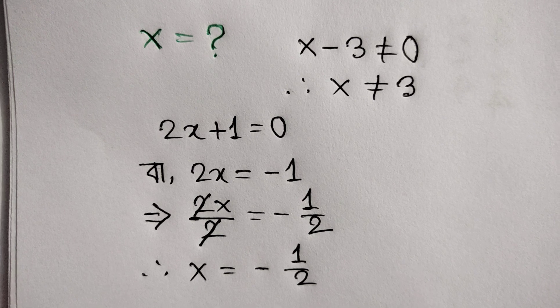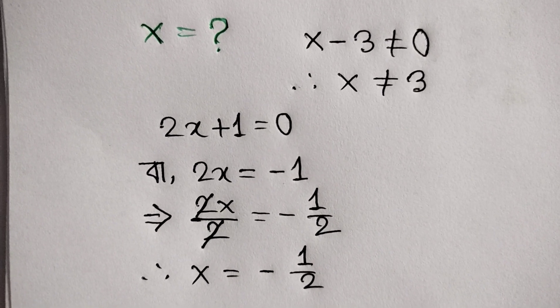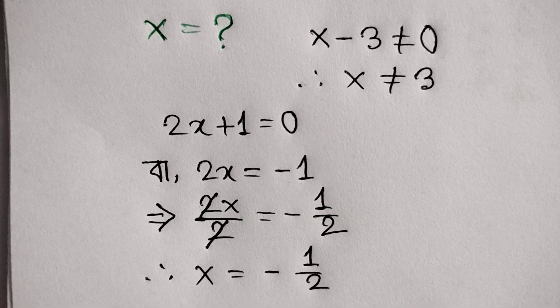This is the value of x. Thank you for watching. Please subscribe to my channel for the next video.